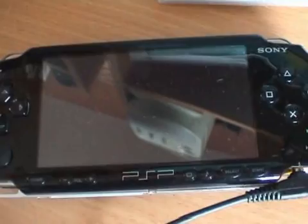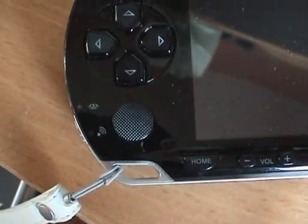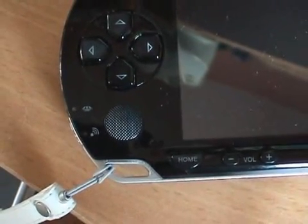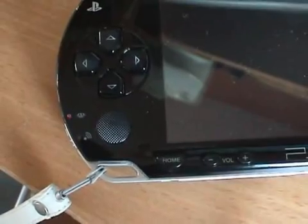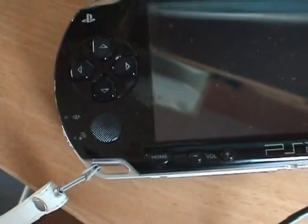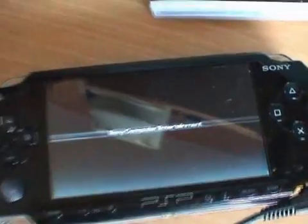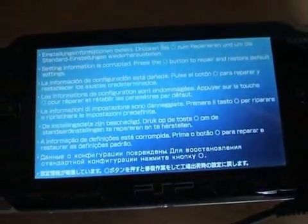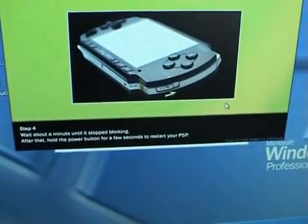Nothing is going to appear on the PSP screen; however, the memory stick light will start blinking. Nothing is going to happen — wait about a minute until it stops blinking. After that, hold the power button for a few seconds to restart your PSP.